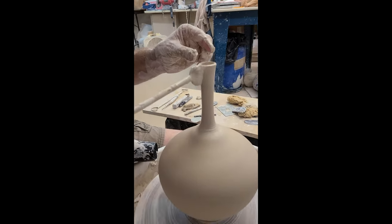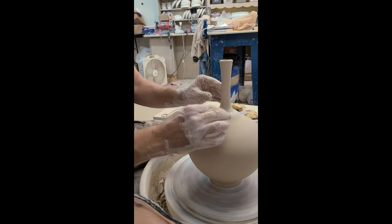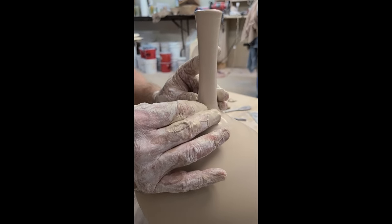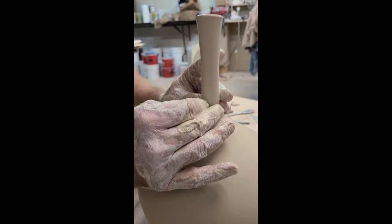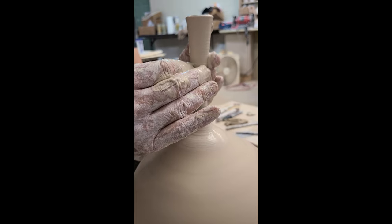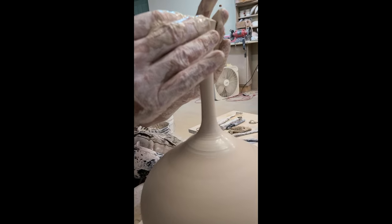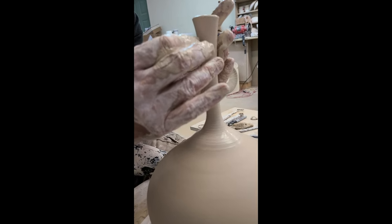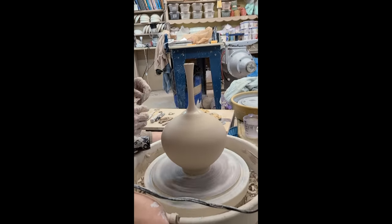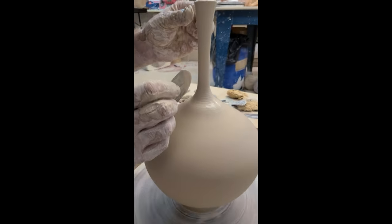We can leave it just like that but I want to give it a little more shape. Put some slip on here, go all the way to the bottom and squeeze that in, and stabilize it with my index finger — bringing it all the way to the top. I'm going to be done right there. I'm just going to take this little bump out of here — whenever you're doing anything at the base you have to steady the top.